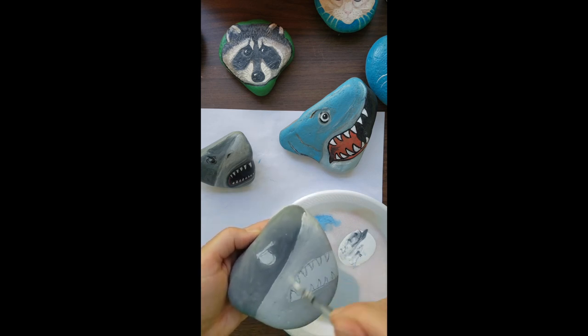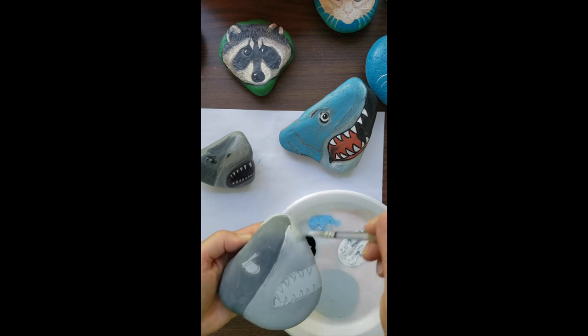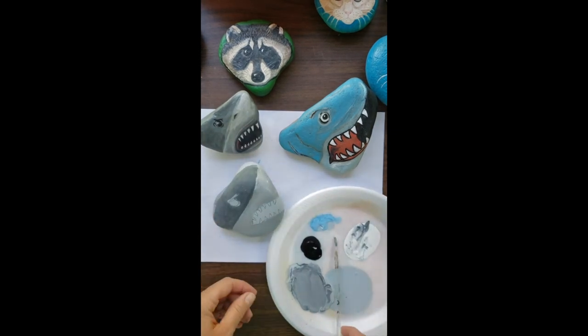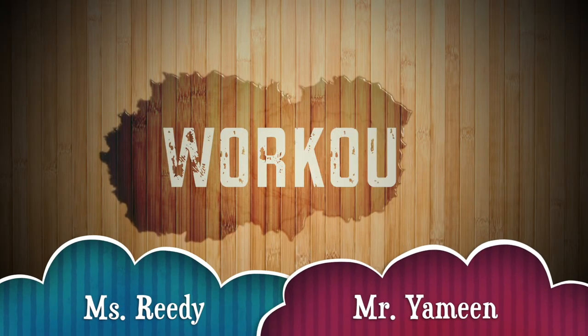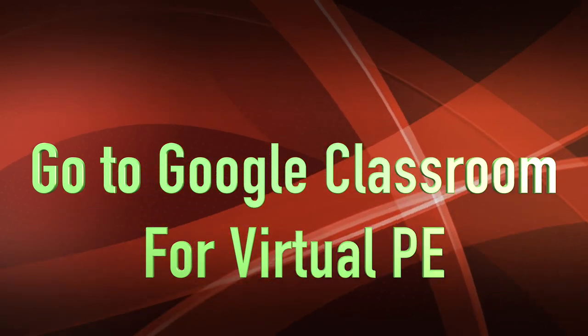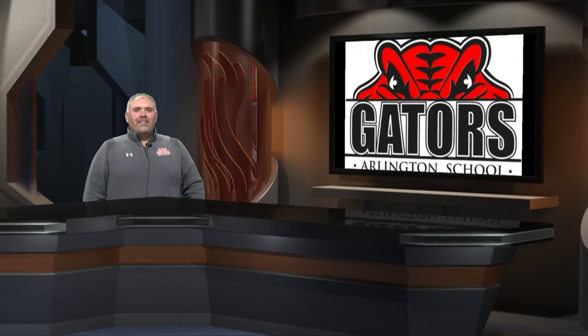Alright, so I'm going to let this gray paint dry, and then next time I will finish up the rest of the details on this great white shark. Okay guys, see you next time. Thanks for watching enrichment TV Gators — remember, work hard, be nice, and we'll see you tomorrow.